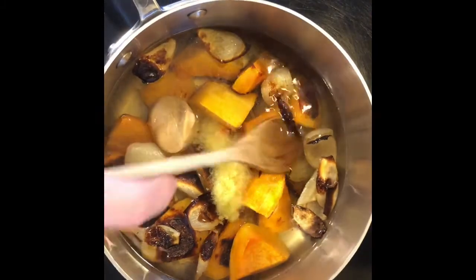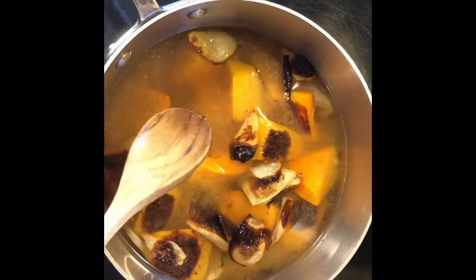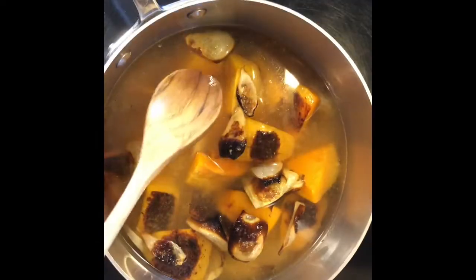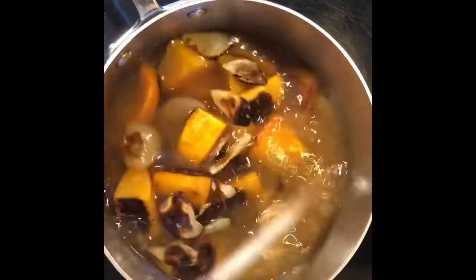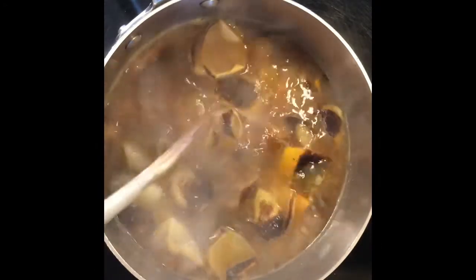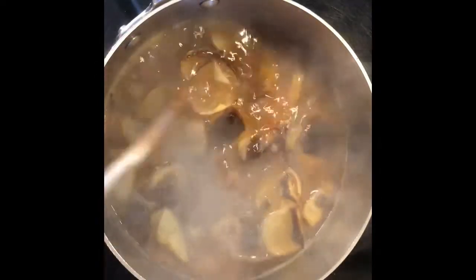We're just going to simmer this for a few minutes — everything is cooked already. If you see any pieces that obviously won't do much for your soup, you can take them out. We want to simmer it for about five minutes just to take the raw edge off of the ginger and burn off the alcohol from the mirin, and then we'll be ready to blend.